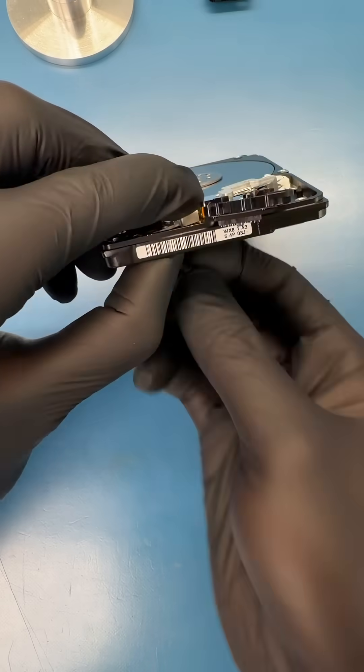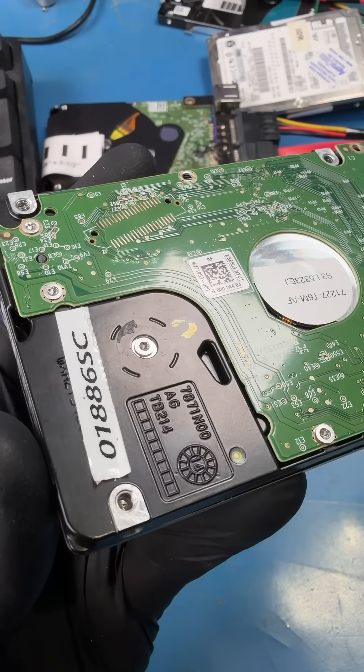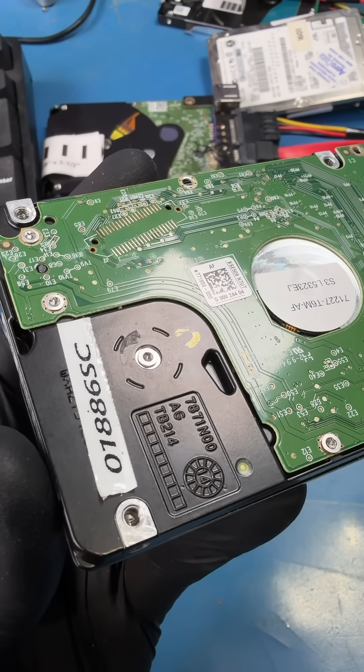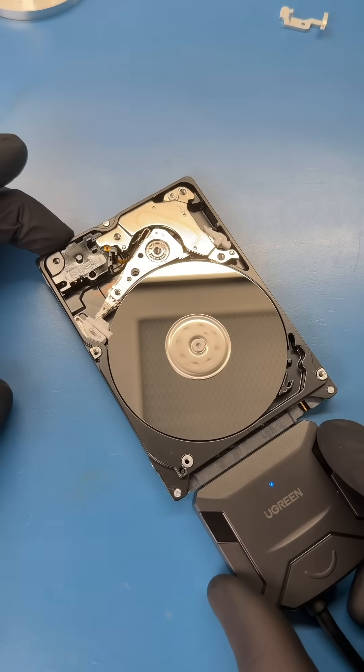Let's grab a good pair of read heads from a donor drive and install it into this drive. Now let's plug in the hard drive and see what happens. And I can hear the hard drive clicking rapidly. To me, this doesn't sound like normal clicking from failed heads. So let's open the hard drive again and watch what the heads do when we give it power.